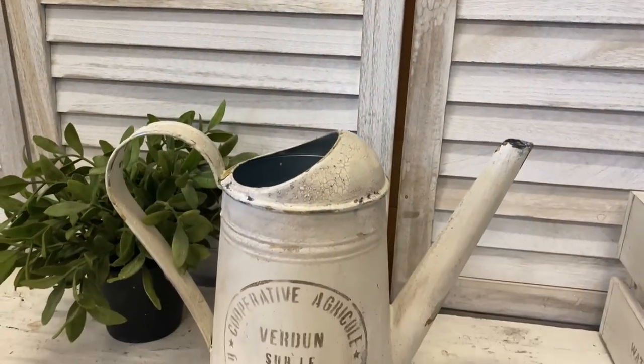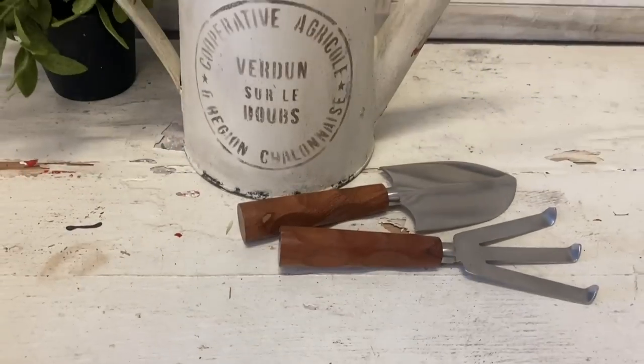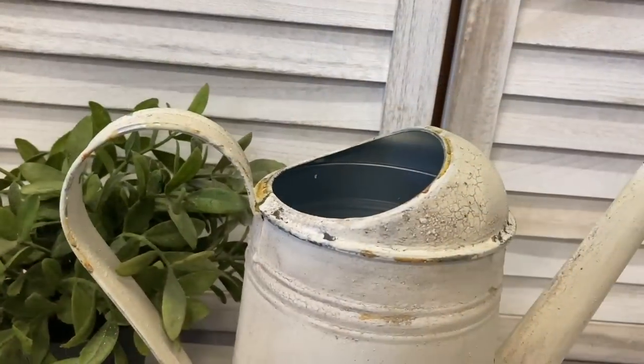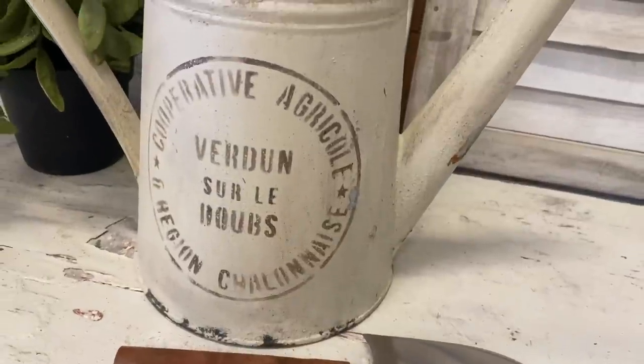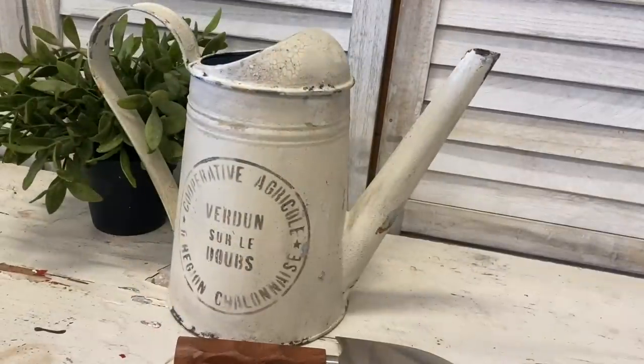And here's our finished watering can. I love how this turned out — I could definitely imagine this with some lovely flowers sitting inside. I think it now looks wonderfully aged, chippy, and vintage. Let me know what you think of this in the comments.